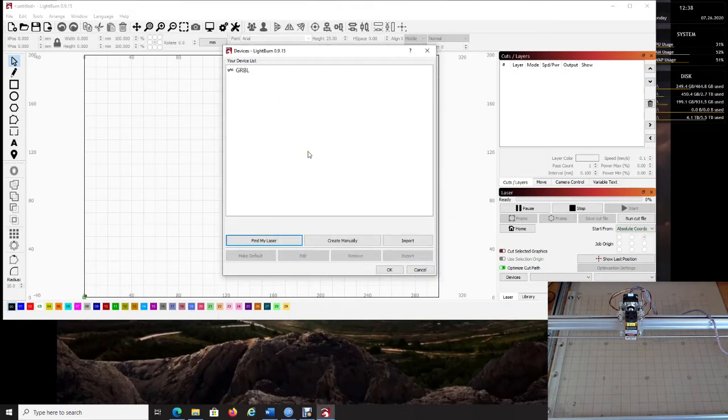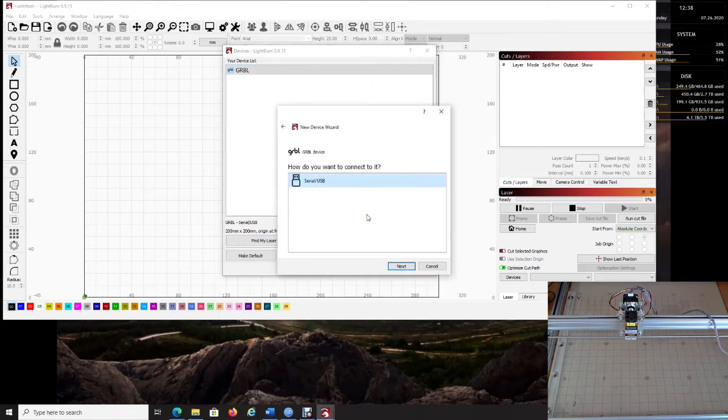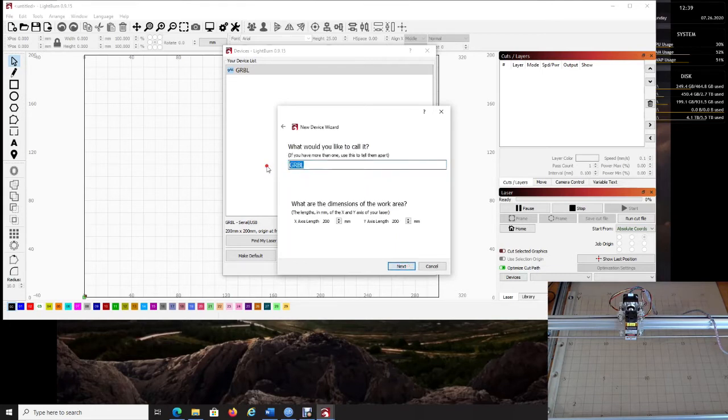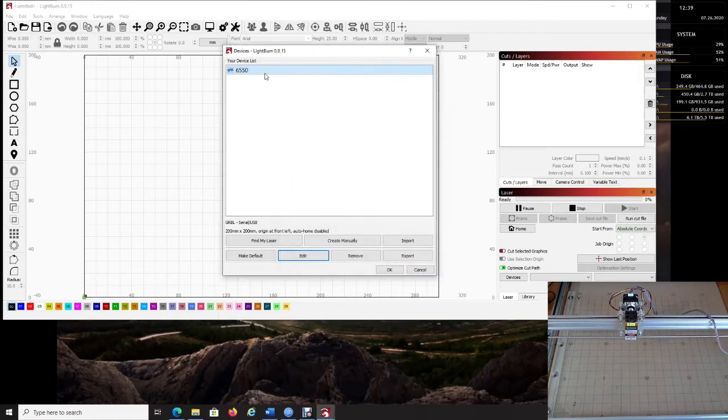These are your basic summary settings. Click Finish. I personally then go to Edit to rename the device to '6550' — that's helpful if you have more than one machine. Set origin to front left again and click Finish.